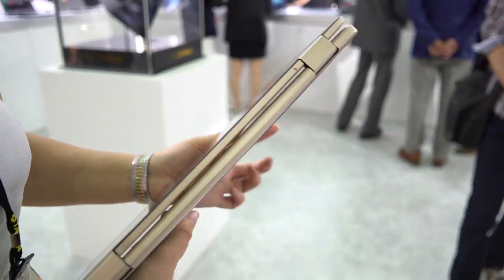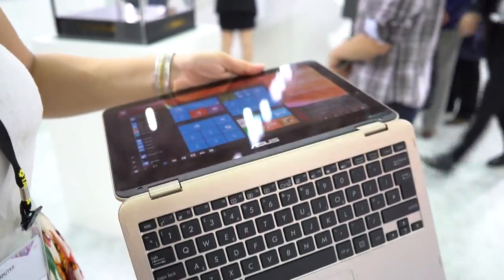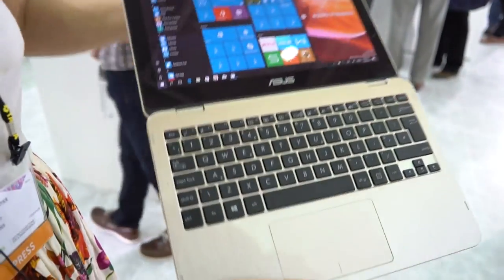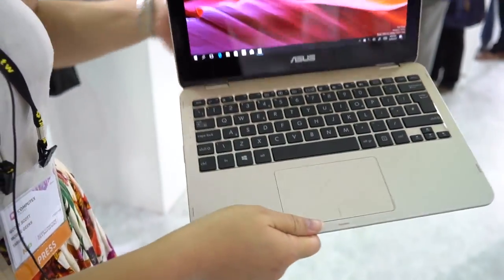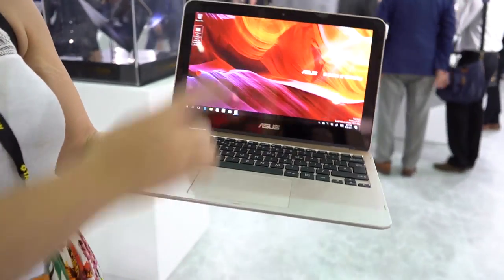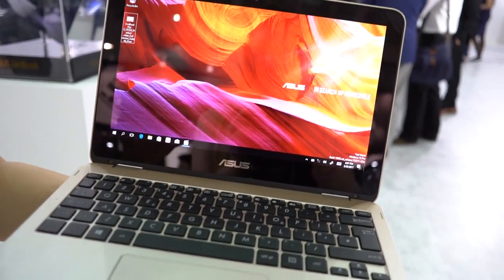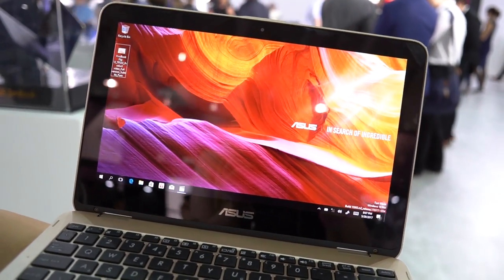Since it does have this two-stage hinge here, the hinges move and then once it hits 180 degrees it flips around and this second hinge starts working, and then we have it in good old notebook mode. This is 11.6 inches, which is why they call it the Flip 12, and it is a 1080p display.